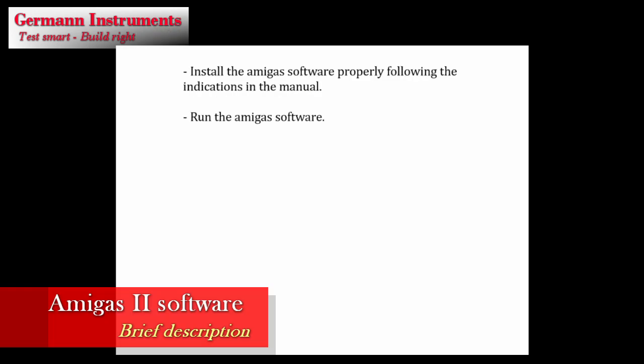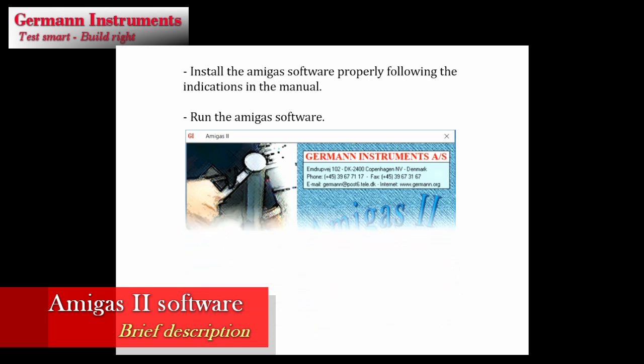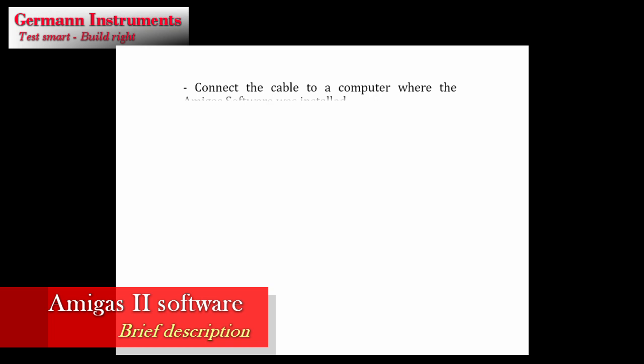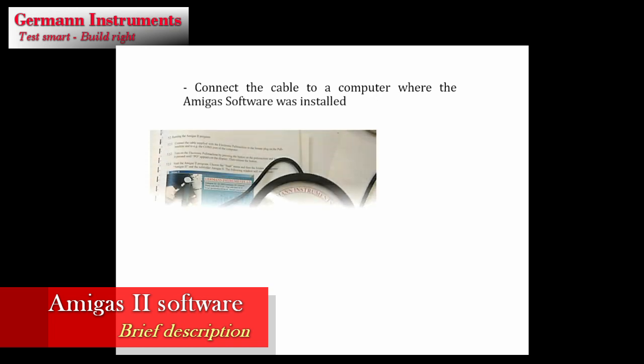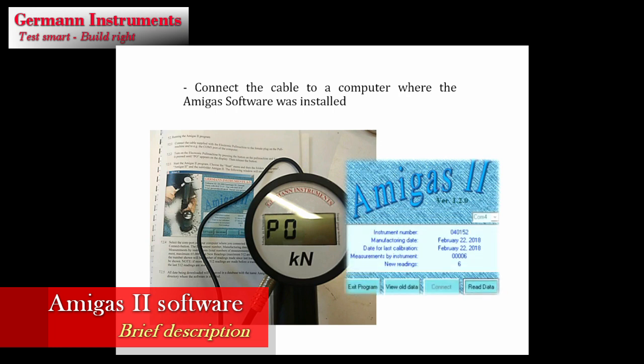To document the values obtained, the Amiga software is used. Install the software in a laptop and connect the supplied cable to the pull machine. Follow the Amiga software manual after PO is shown and the read date window is activated. The peak load is shown with the test's date and time.